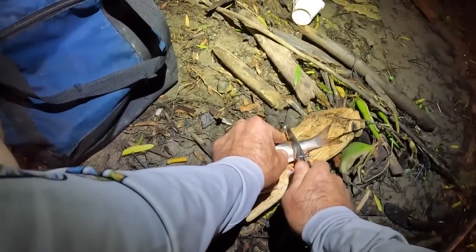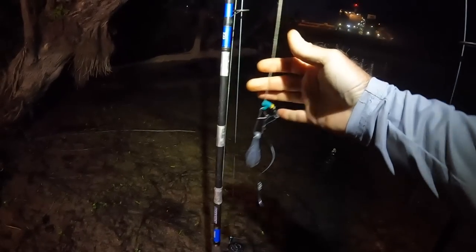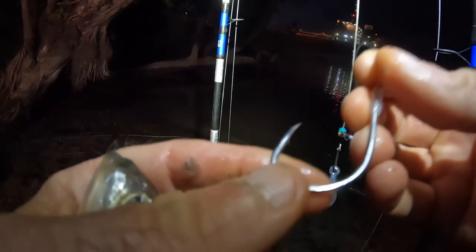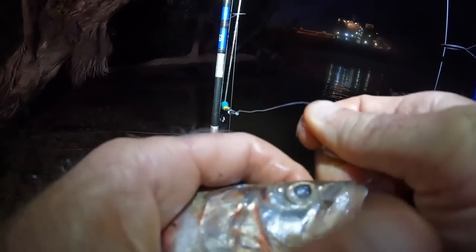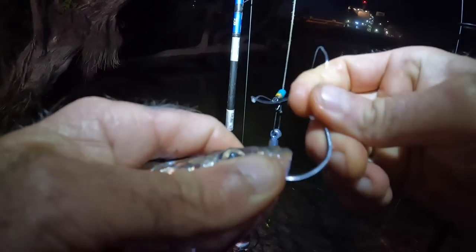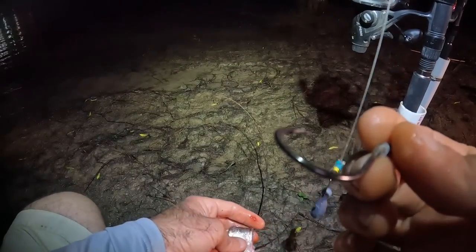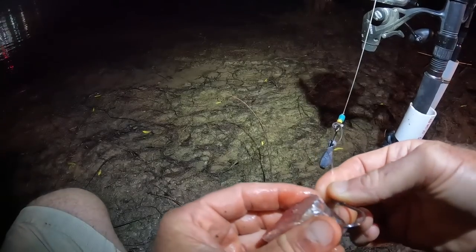We're doing the same setup as yesterday. Quick rig rundown: mainline 80-pound braid, four-ounce sled sinker slide, 50-pound mono leader, nine octopus hook. I'm going through the bottom lip — kind of stubborn — and then through the top nose plate. It's good that it's stubborn; it means it'll hang out for a good long time. On the next rig, everything's just like the first except the hook is a six octopus hook.